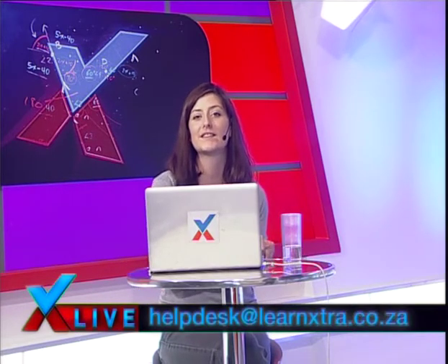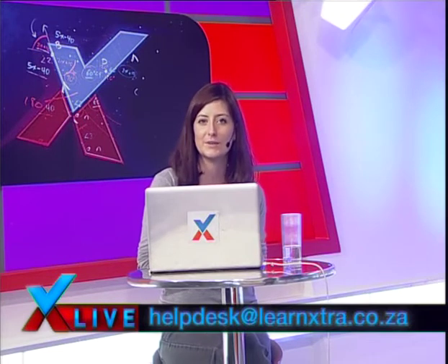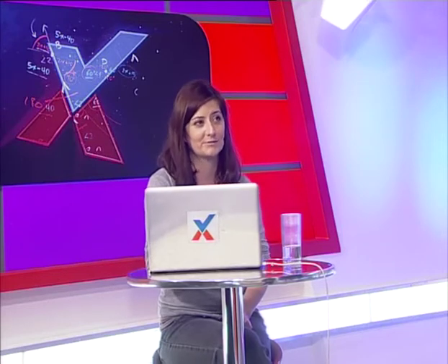Hi guys, welcome back to Learn Extra Live. This is Grade 11 and I hope you're all having an awesome time. A lot of you have been posting challenge question answers on the page — keep those coming. Big thanks to Liberty for making this show possible. Chat to us on facebook.com/learnextra. Now, without further ado, back to Phil.